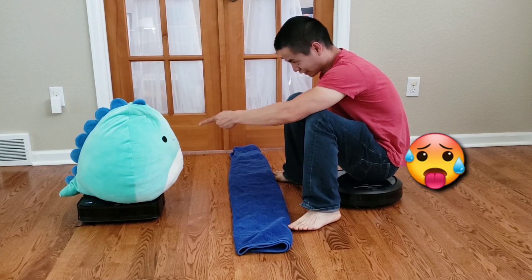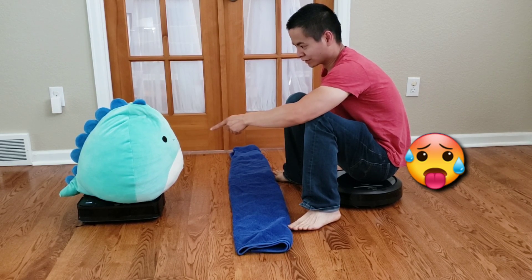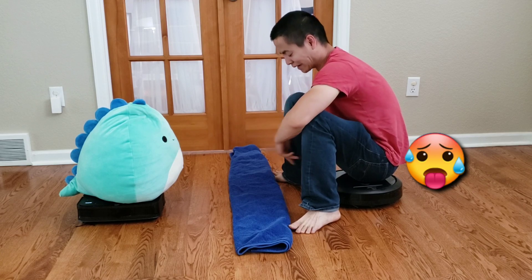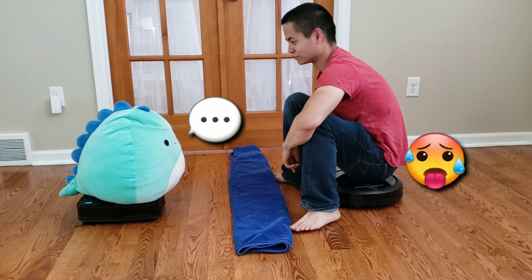Hey, my i7 is better than your Roomba S9. The i7 is last year's model — everyone wants the latest and greatest. It beat basically every test that the S9 did. Your S9 loses its suction over time. Take that back, I know my i7 is better than yours. Just admit it — the S9 has a better side brush, higher airflow, better value lock, basically a better robot.